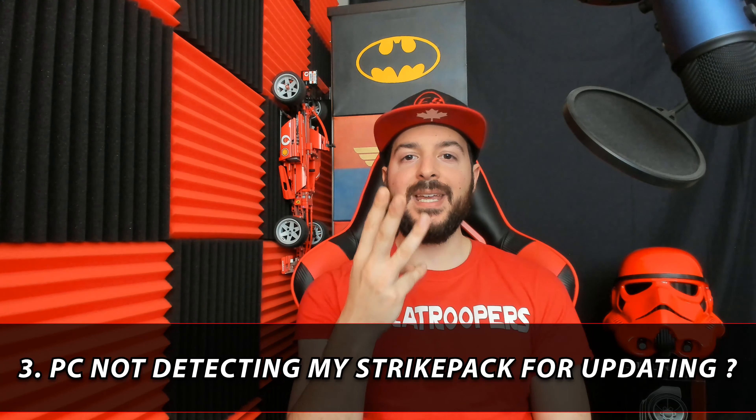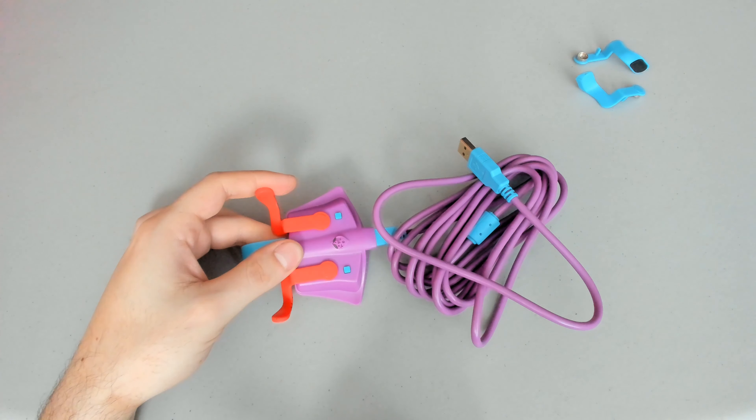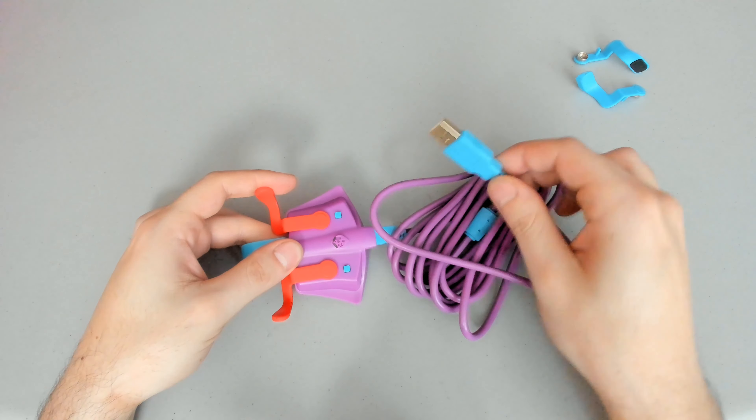Question number three: my computer is not detecting my Strike Pack and I'm unable to update it. There are a few key things to note. You are able to update your Strike Pack using a Mac computer with OS X Mountain Lion or higher installed, or a PC with Windows 7 or Windows 10 installed. Make sure all computers are fully up to date. When installing and updating the firmware, please make sure you detach the Strike Pack from your controller first and then plug it into your computer.